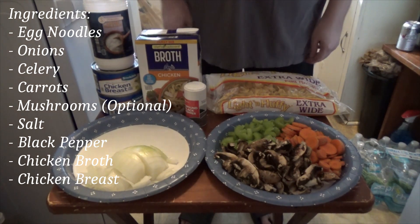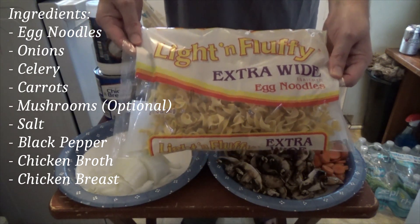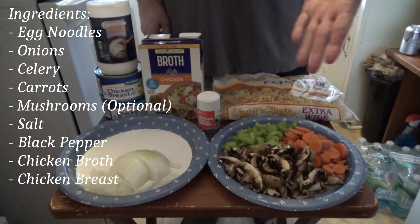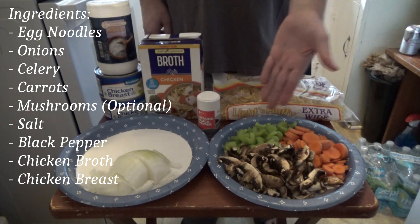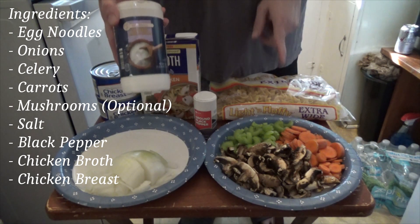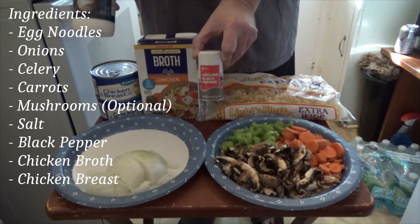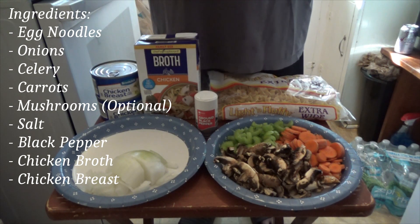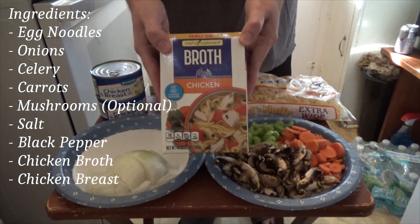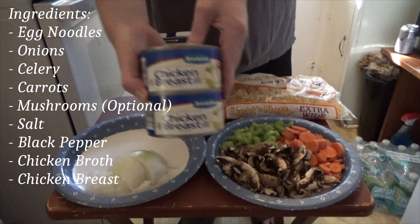So now for the ingredients. For chicken noodle soup I prefer egg noodles — I think a lot of people do, but if you want different kinds of noodles you can use those. Your basic base for any soup is onions, celery, and carrots. I always add in mushrooms because I like mushrooms. Salt for the noodles and to season to taste, and you're going to need black pepper at the very least. I'll also add in garlic, extra onion powder, and oregano because I love oregano. Chicken broth, because you'll cook the noodles in the broth, and of course chicken breast.